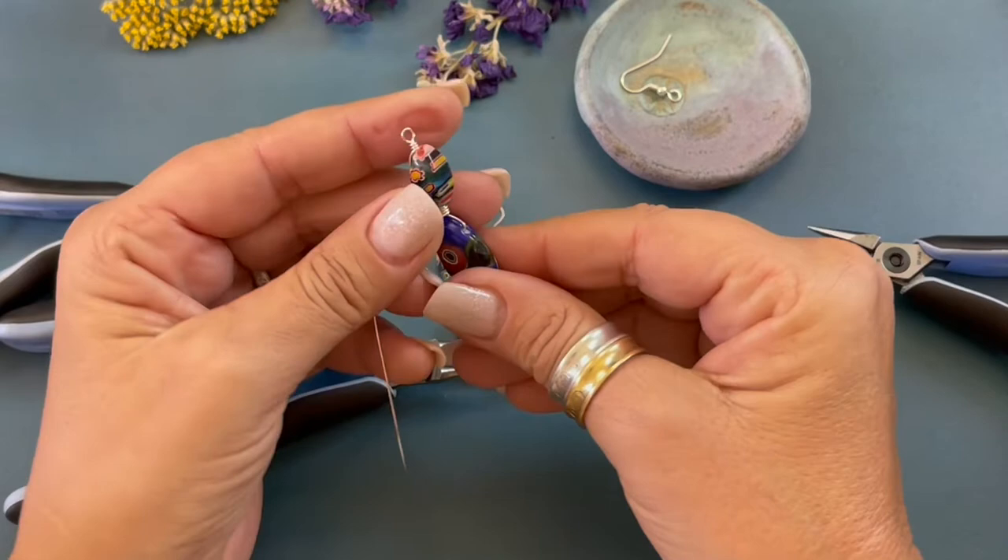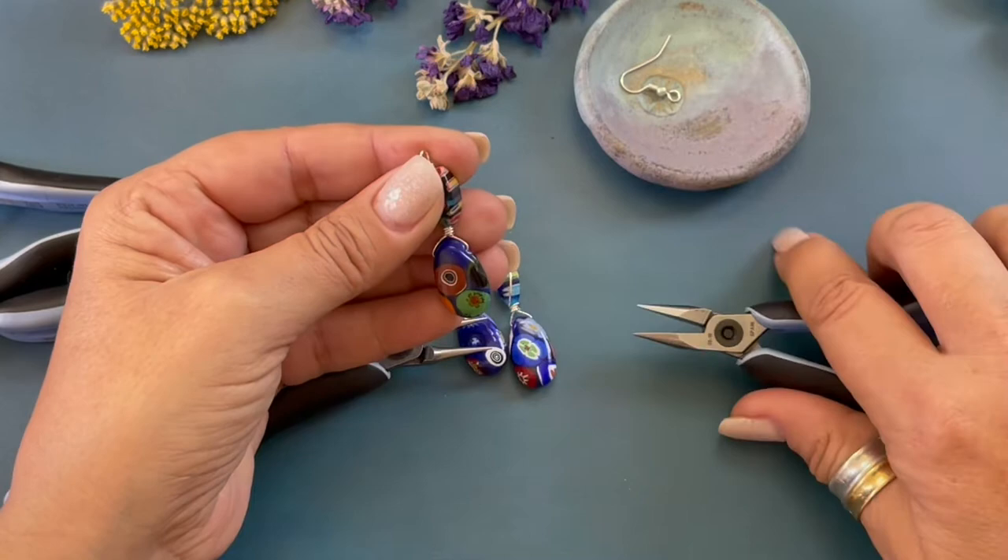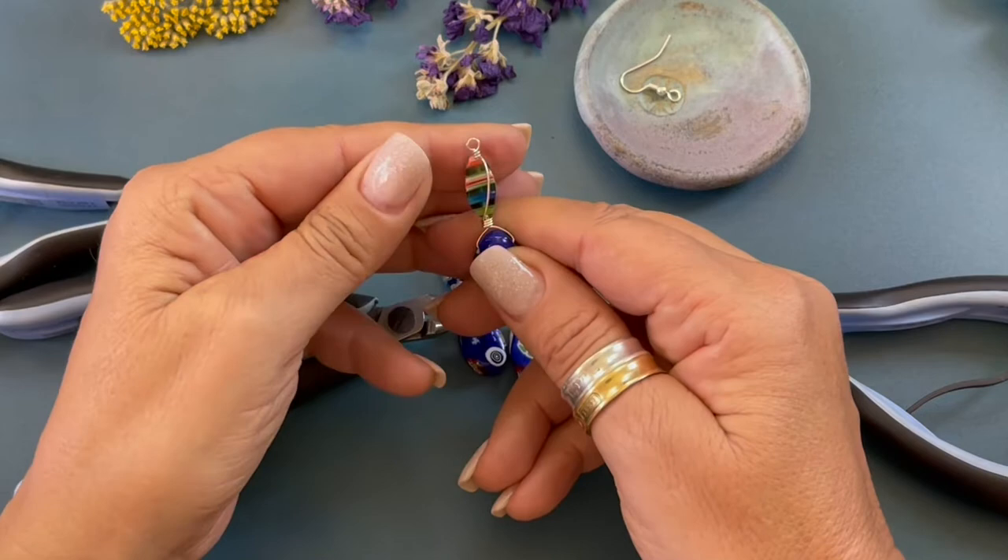We're gonna come back in with our wire cutters. We're gonna trim that little end. Get our chain nose pliers. Tap that little end down. Come around to the front. I like to always flatten out my loops.